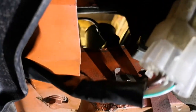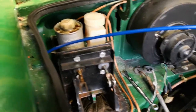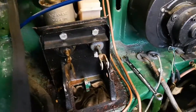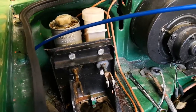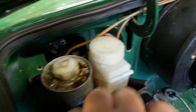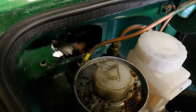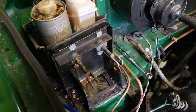Go ahead and get those out and then hopefully we can remove that entire cradle. Got those two bolts out down the back there, so this whole thing should be loose. We don't want to just pull it out because we've still got the pipes attached at the back. Just want to move it forward enough to get access to those brake pipes and get those off.